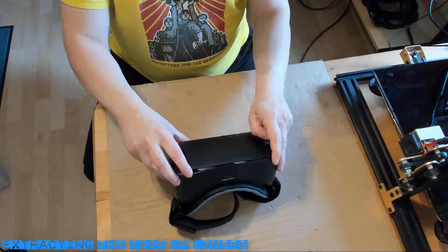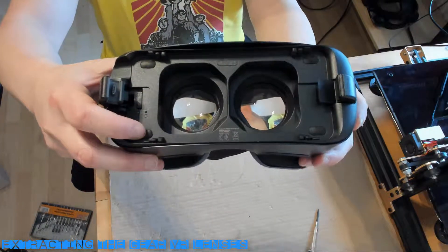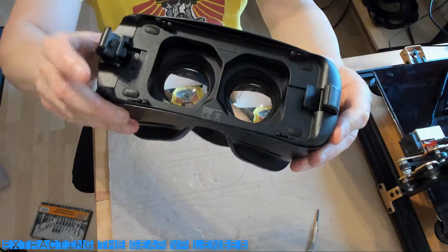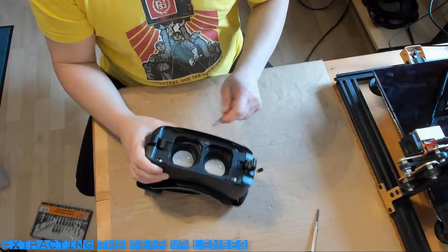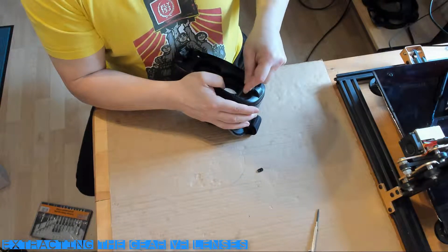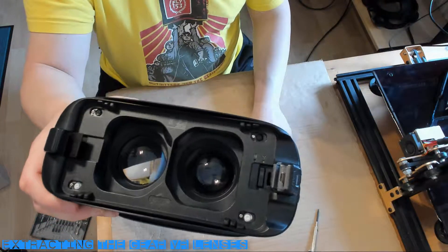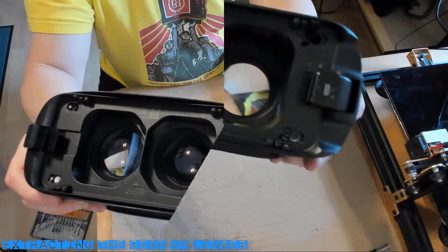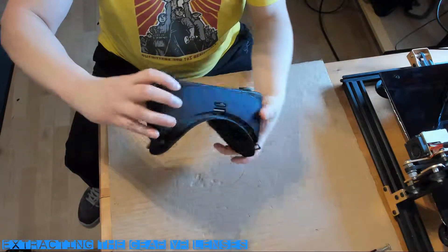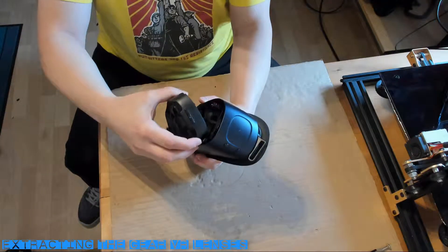To get started, remove the front plate from the Gear VR headset. Next, remove the four plastic covers shown here — this will reveal the small screws we need to take out. If you don't have a small enough crosshead screwdriver, you can easily drill out the screws as I've done here. Now you can remove the frame from the rest of the headset.